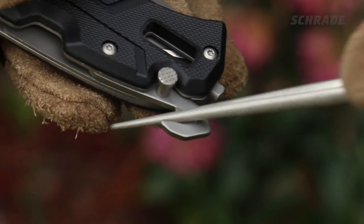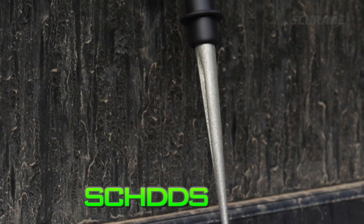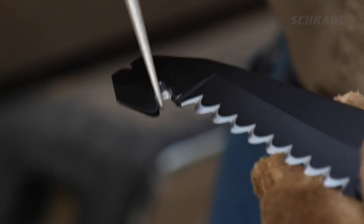Easier yet, use a sharpening tool like our Compact SCH-DDS. Its tapered shape is perfect for sharpening strap cutters of all sizes.